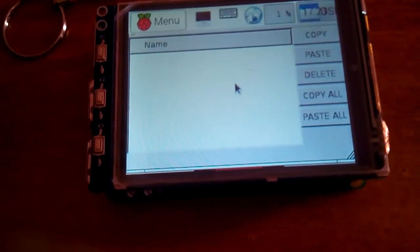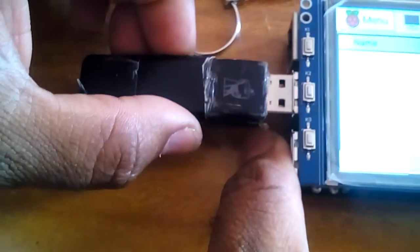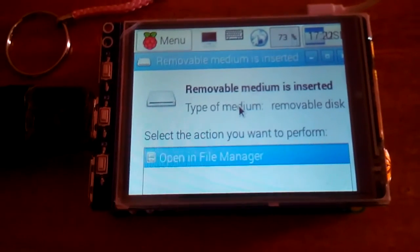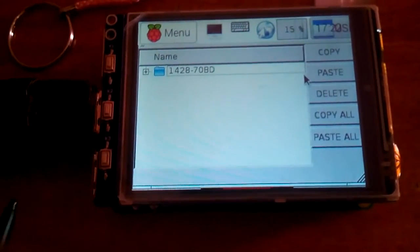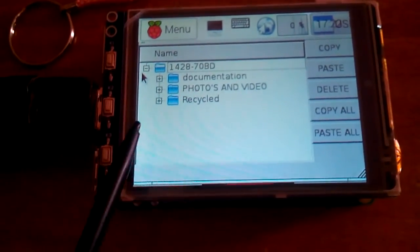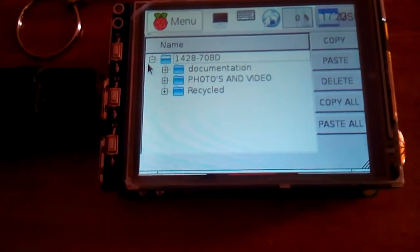The application will show options: copy, paste, delete, copy all, delete all, and paste all. Once you insert a pen drive, it will show an image like on a PC. You can drag and close the window. It shows folders including documentation, photos, videos, and a recycle bin.